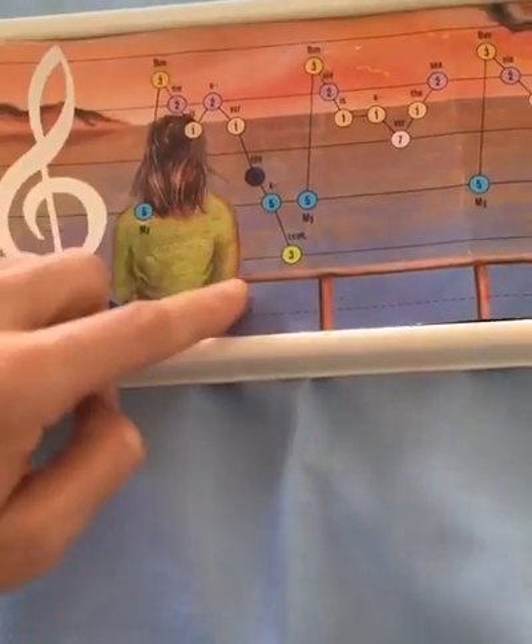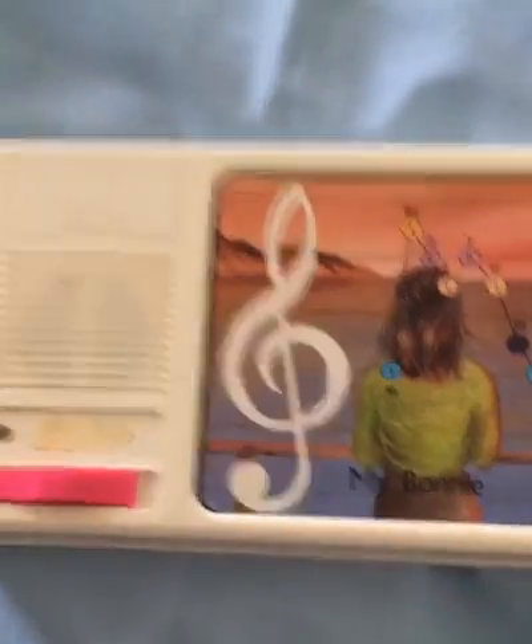You got the low to high notes, and you just kind of go like a sheet music. It's like you're playing sheet music. So let's go ahead and play this one.